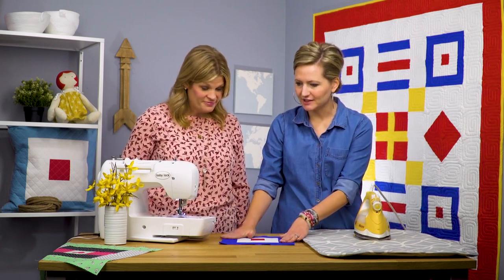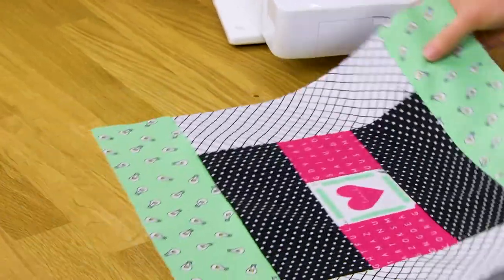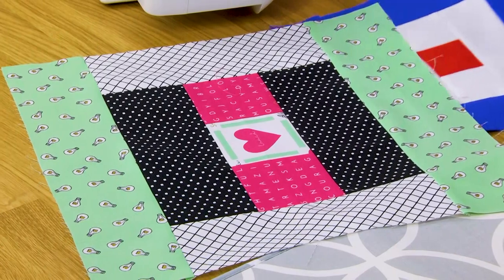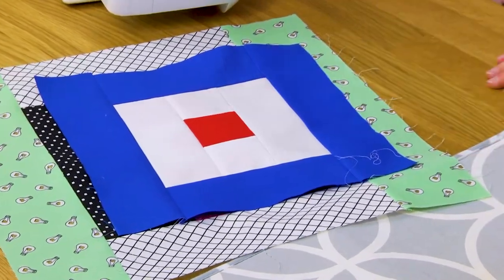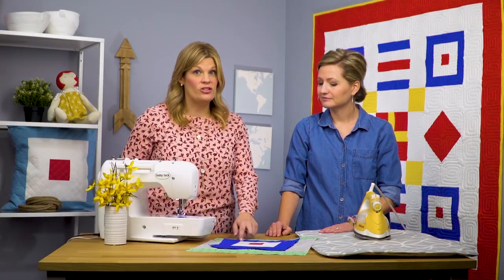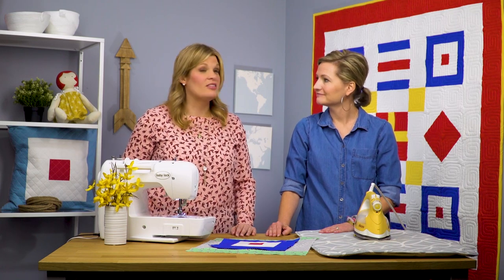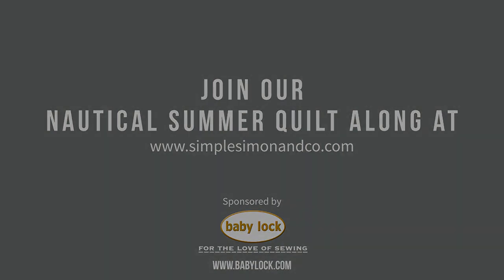This block is done. We brought another example just to show you — you're probably used to seeing courthouse blocks done in more patterned fabric, but today with our nautical quilt block we've got it looking just like this. If you missed part one, we'll link that in the video below. We've got two blocks now, and we'll see you next time with quilt block number three. See you!